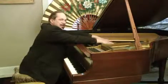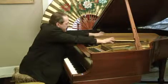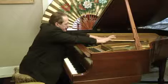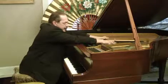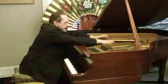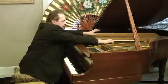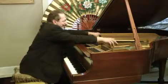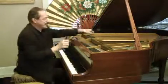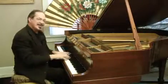You can play this like a rhythm instrument, like drums. You can play the keys and the strings.